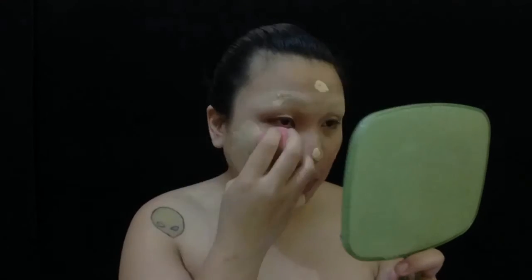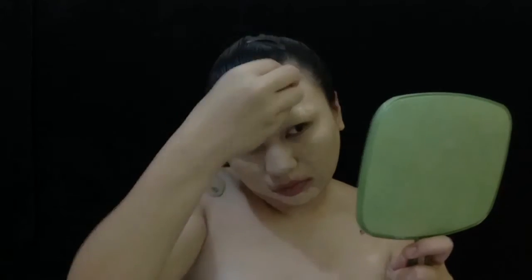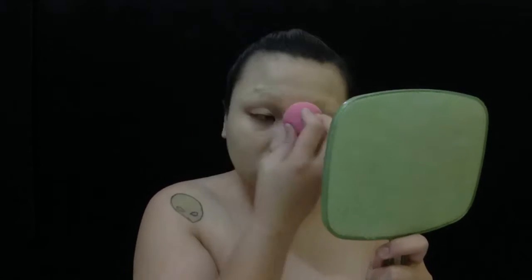Now we are putting on foundation. I'm just using my regular foundation — that is the L'Oreal True Match in Gold Ivory. I blend that out with a beauty blender.